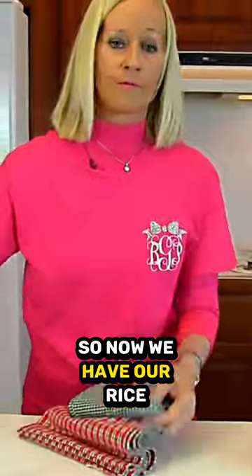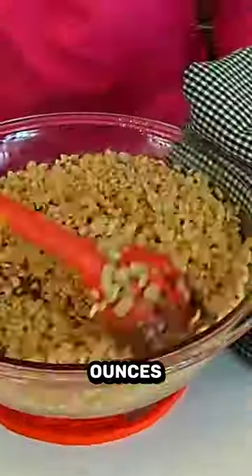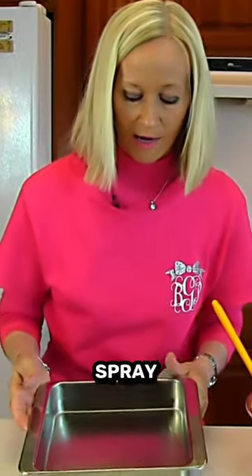So now we have our Rice Krispies. This is three and one half ounces. Pick up your square pan — I have used cooking oil spray on it.